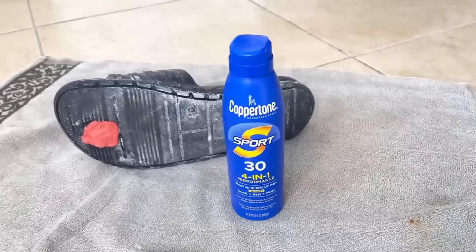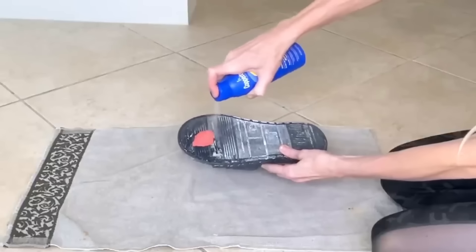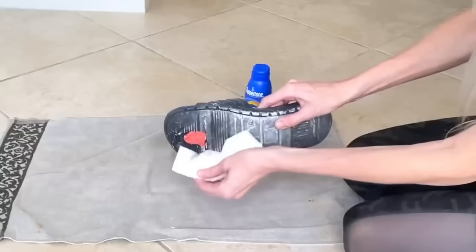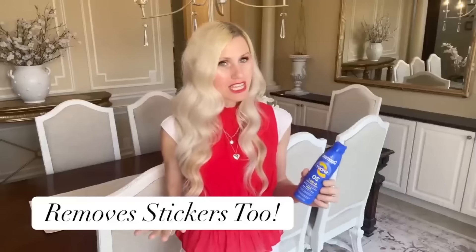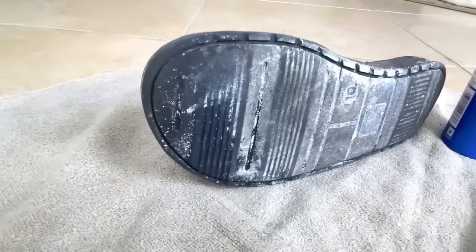The other day she got gum on the bottom of her shoe, so she sprayed some sunscreen on the gum area and it came right off — even out of the grooves. I mimicked this and it did the exact same thing. Sunscreen removed that gum, no problem. She also said it helps remove stickers. So if you're looking for a way to remove sticky things, try some sunscreen — it blew my mind.